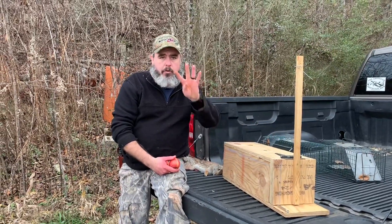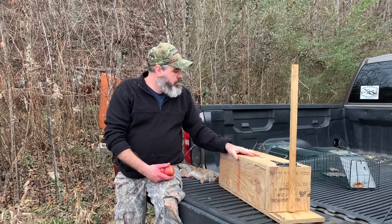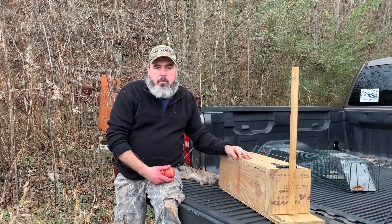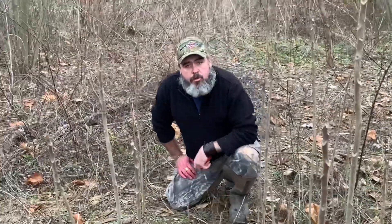You're allowed four rabbits a day in eastern Kentucky. We are going to set this trap and these two traps, bait them, and see if we can catch some rabbits in the morning. I'll set it up and show you how we set one up.